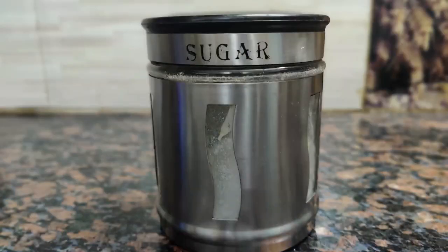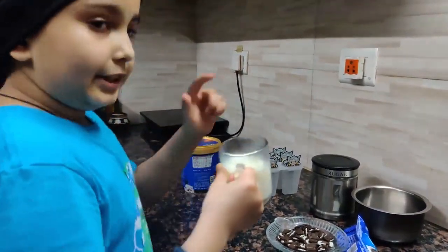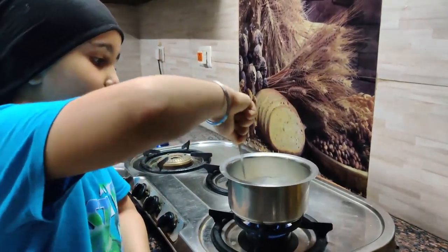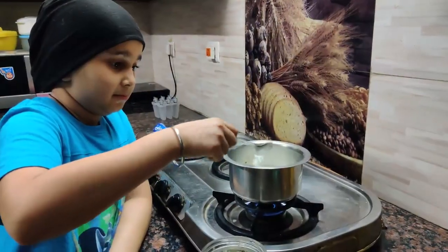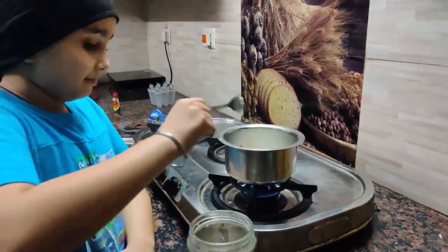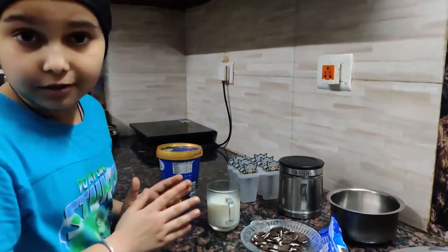Let's get started. First of all, I'm using whole milk — pour it into your utensil and put it on the gas burner. Once it starts boiling, put a few drops of vanilla essence and sugar as per your taste. Once you're done boiling, put that utensil aside and let the milk cool.